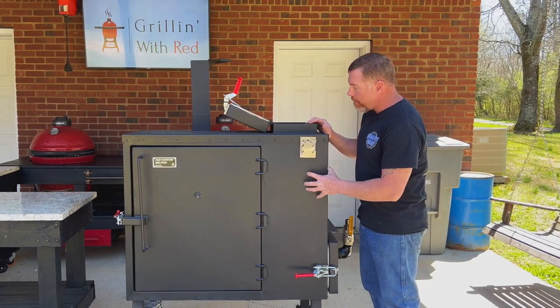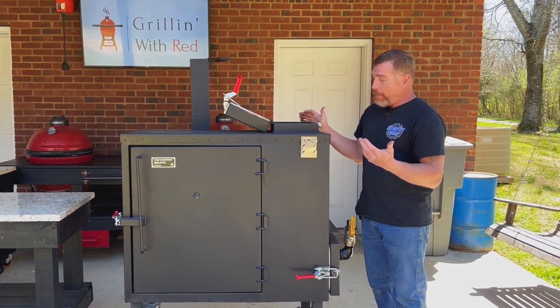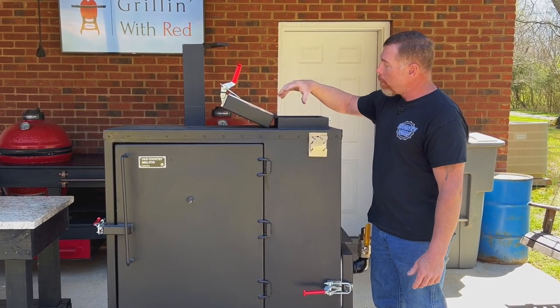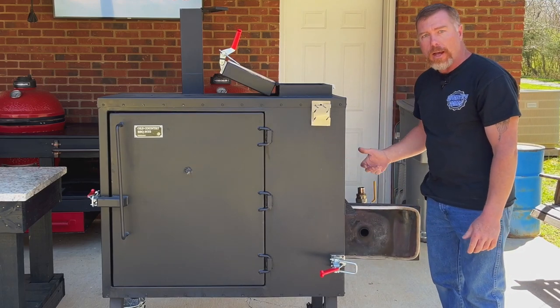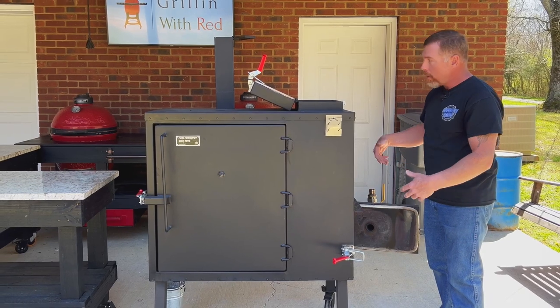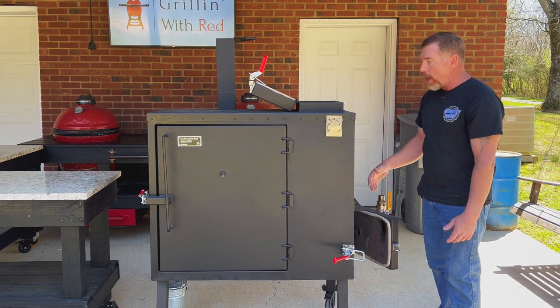Alright guys, we got the Old Country Gravity Feed here. I did go ahead and load the chute up with lump charcoal — I'm using lump today. Quick rundown of how I start up: I'm usually up to cooking temperature 250 to 275 within an hour. I leave my hopper door and chute door open, smoke chamber door is open. I leave my firebox door open for about 10 to 15 minutes or till I see some good embers starting. Then I put my fan and controller on to introduce air into the fire.